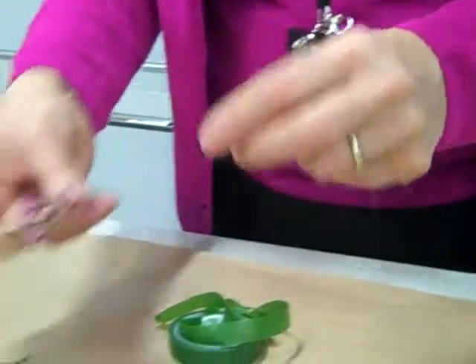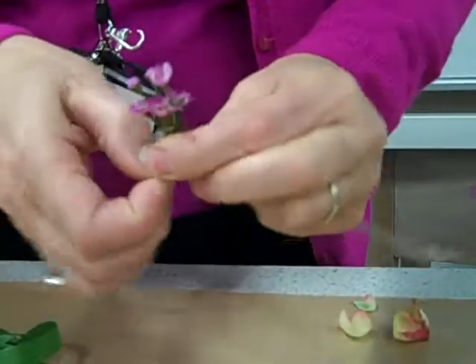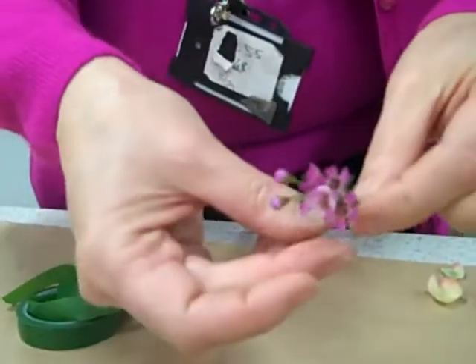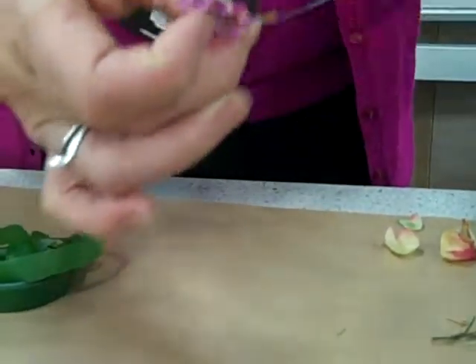So this is your wax flower. Take this part out, because all you're wanting is like a little group, and that's to go in between. So like a little group — this is like a natural group — a third, two thirds, and then down and around.